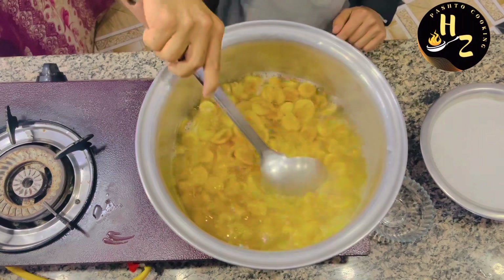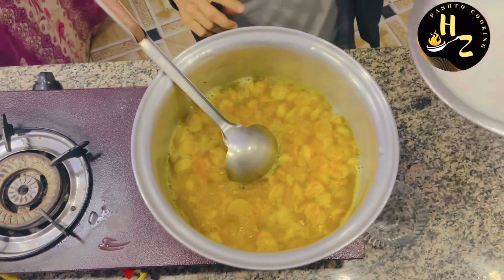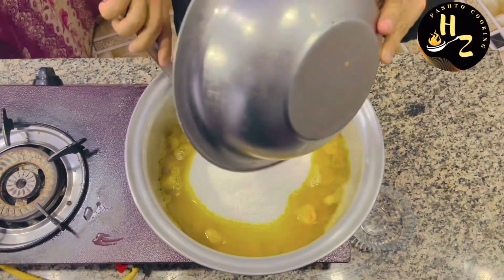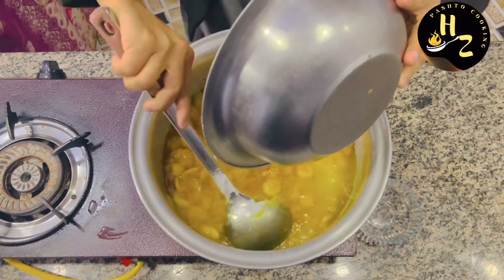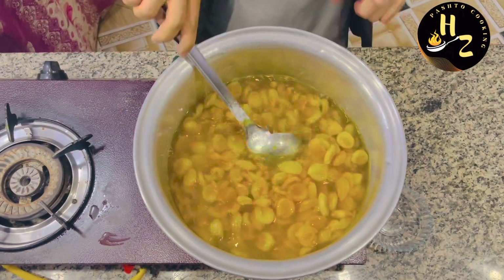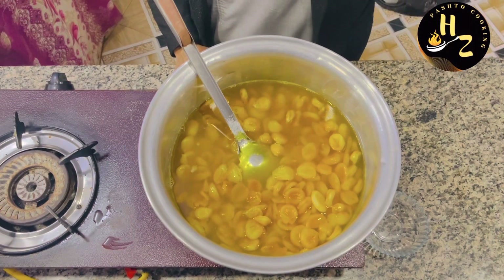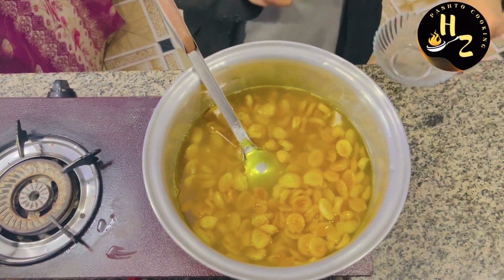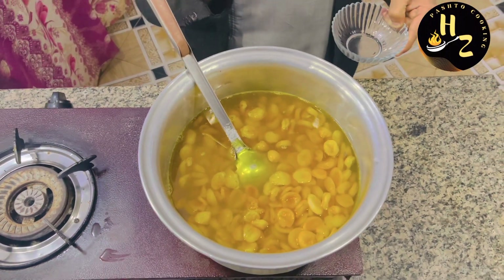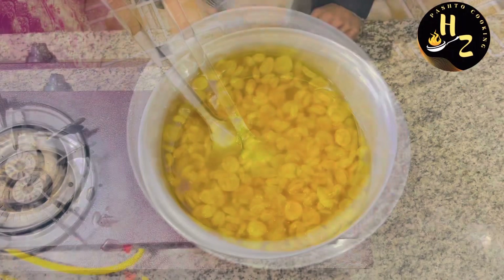We are not to mix it up. Then put the oil into a bit of a piece of bread and mix it well. Then put the oil into the oven. Then put the oil into the flavor and put the oil into the flour. Then put the oil into the pot.